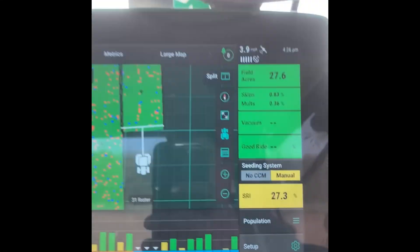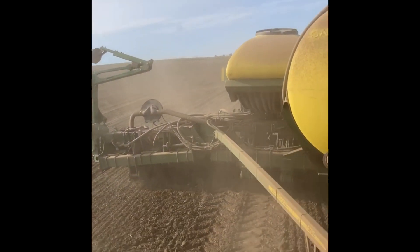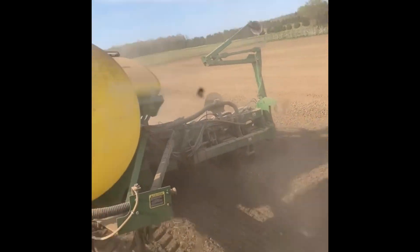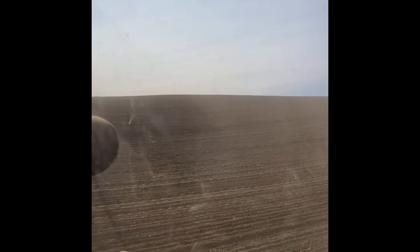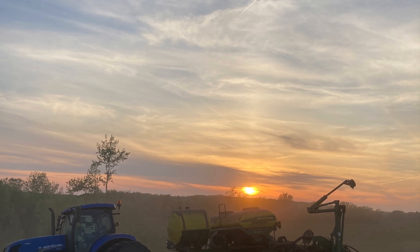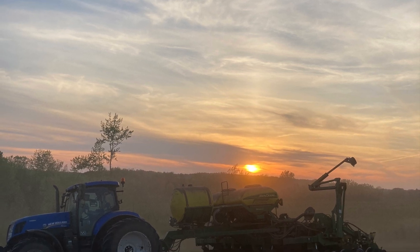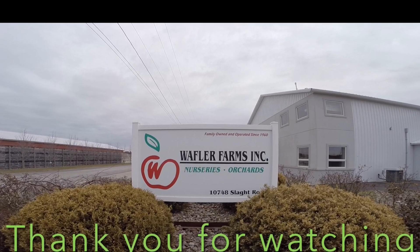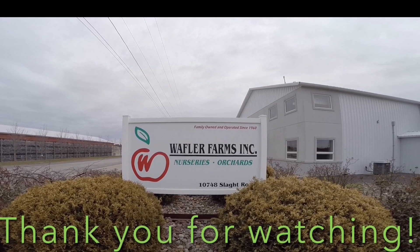This will be the end of this video. Thanks for watching and hope you enjoyed it. Hit that like button if you enjoyed it, and see you at the next one.